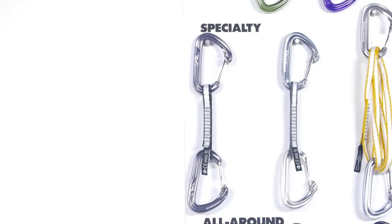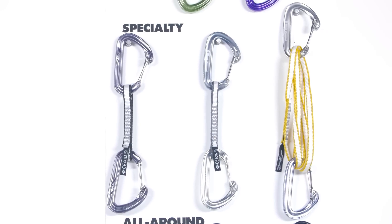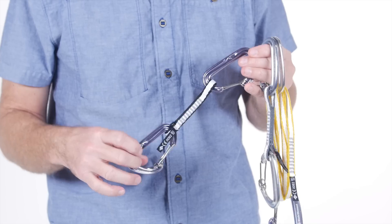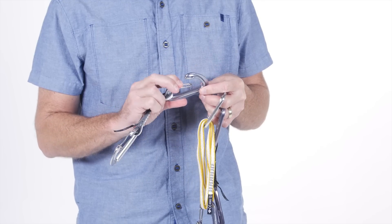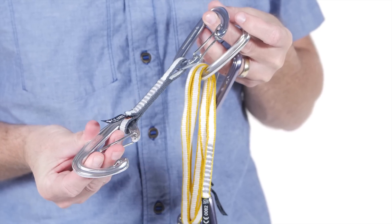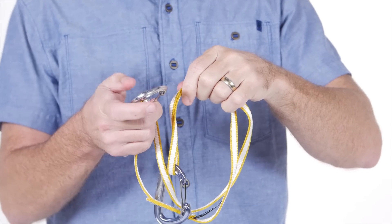Our specialty series focuses on the committed climber, putting an emphasis on weight saving so you can simplify your big route, alpine pursuits, and fast-and-light ascents. These draws feature low-profile Dynex dog bones keeping weight to a minimum. Each draw has the full benefits of hoodwire technology, ensuring they won't get hung up, and dual wire gates to reduce the chance of gate flutter. For adjustability on variable terrain, we offer the Oz Runner Set.